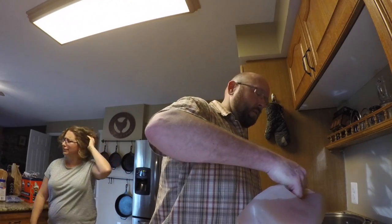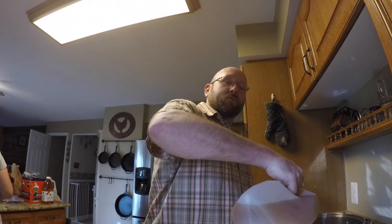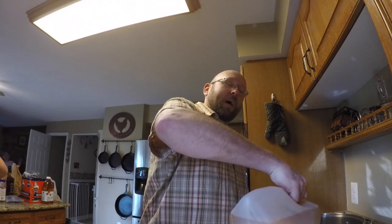We start with two gallons of apple cider, then two quarts of apple juice, and six cups of brown sugar.